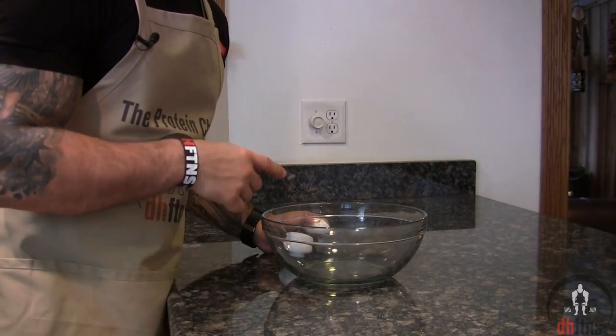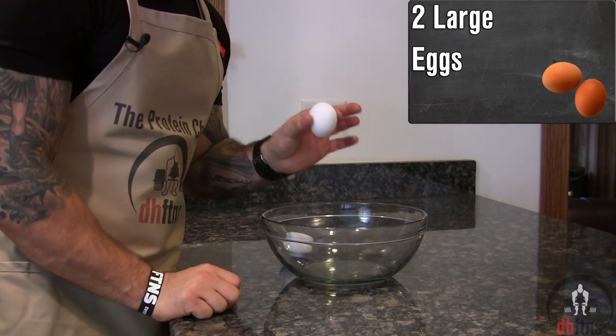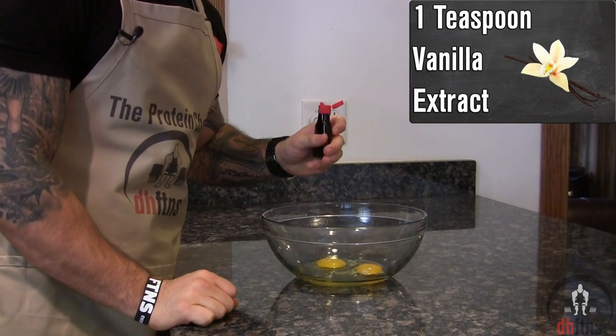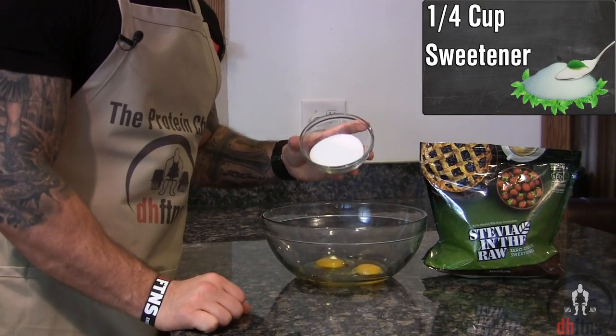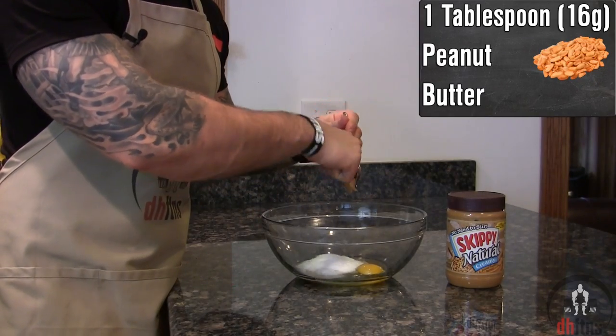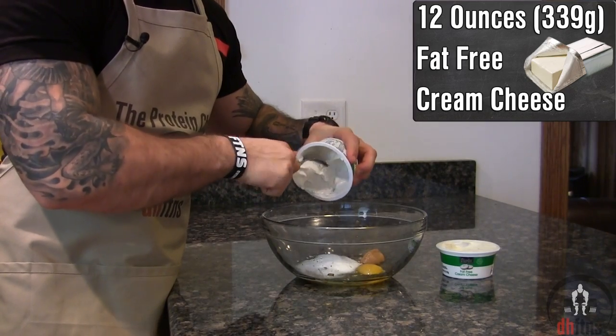The first thing you're gonna do is take out a large bowl that we're gonna add all of our ingredients into, starting with two large eggs, then one teaspoon of vanilla extract, a fourth cup of sweetener, one tablespoon or 16 grams of peanut butter, and 12 ounces or 339 grams of fat-free cream cheese.